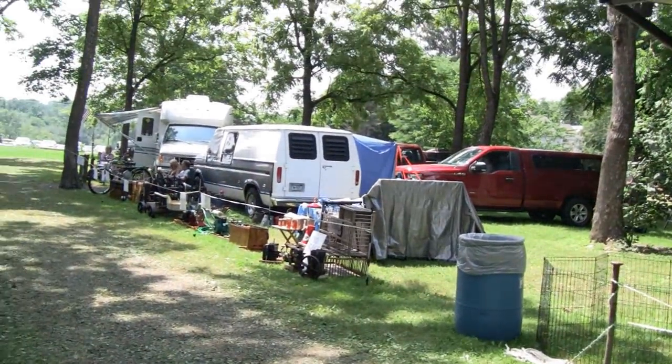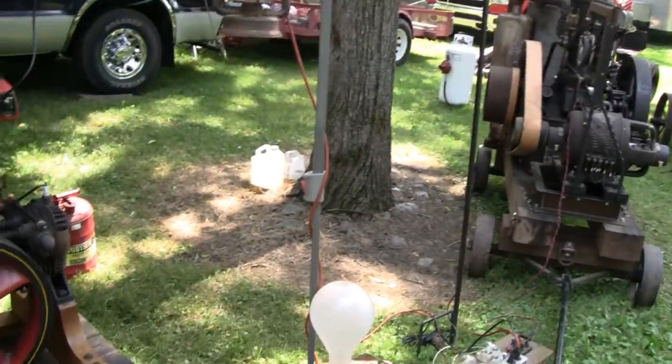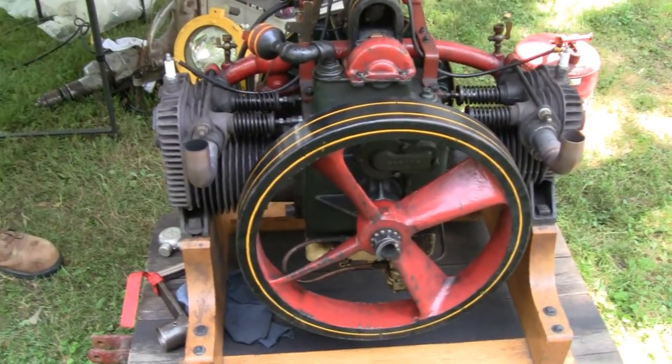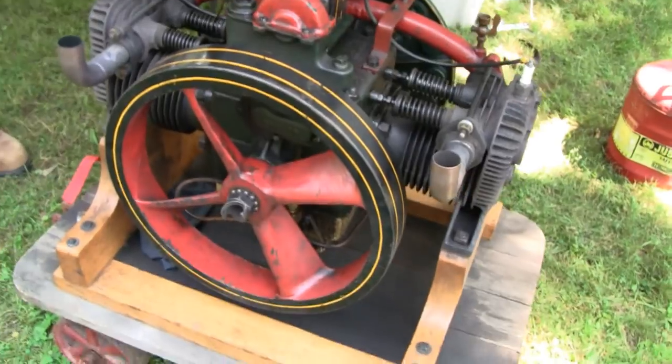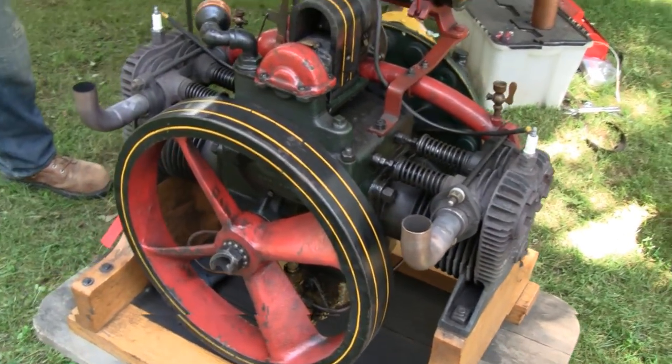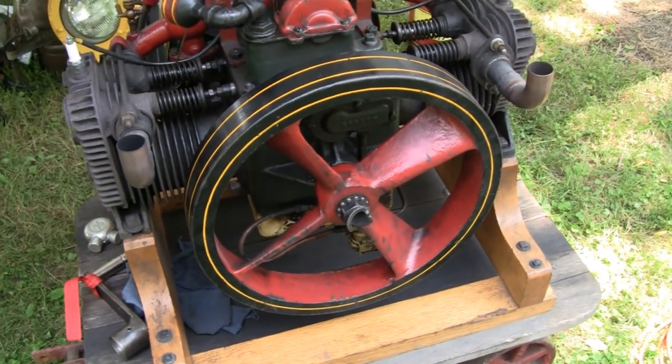Hi, I'm at the Jacktown show here with Mike and another one of my buddies Mike over here. He brought this engine and this is an extremely rare engine — I've never seen one before. I'm pretty sure it's a Buddha and I think there's an English version. I'm not sure what that's called but I'm going to ask Mike and he's going to explain a little bit about it.